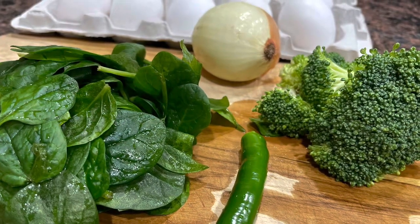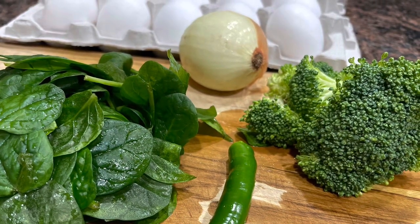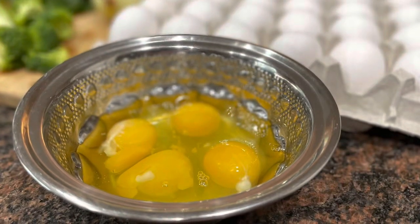All it needs is a little broccoli, spinach, one green chilli and one small white onion. Let's take eggs.